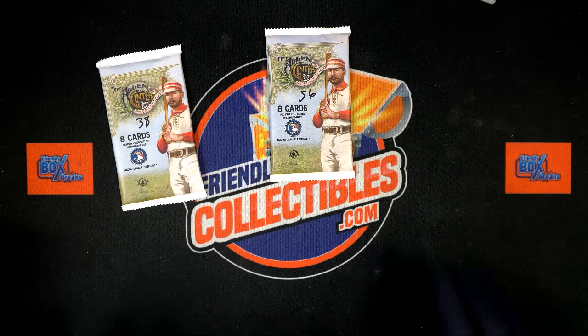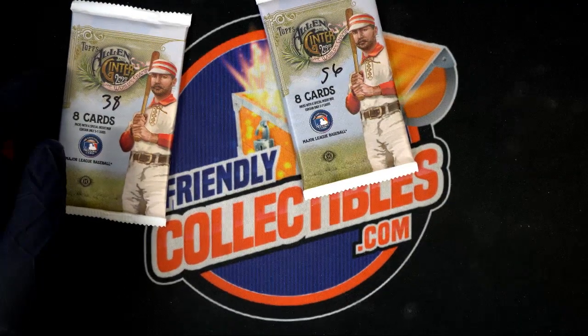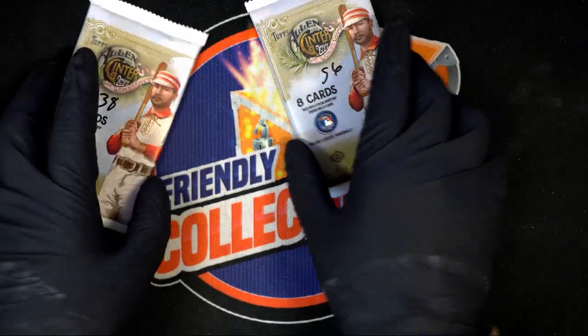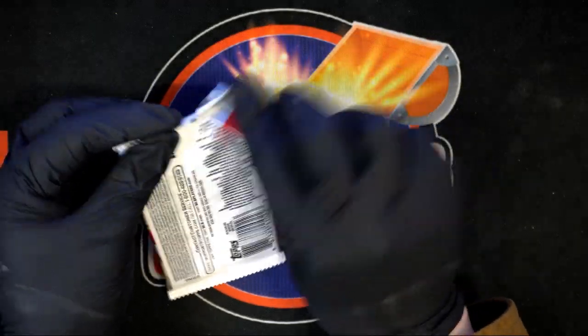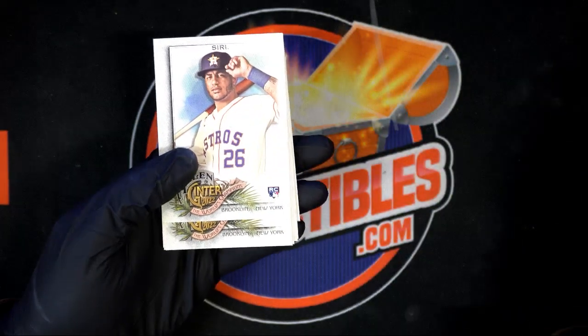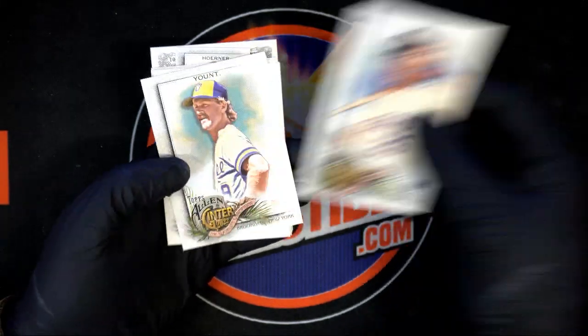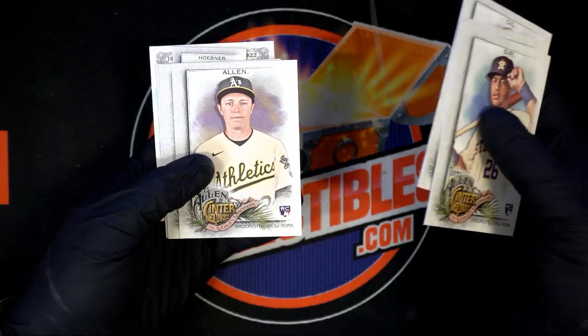These are JW's Allen Ginter packs where you can pick pack numbers and pull some amazing things. Allen Ginter had some good luck. Let's see what we have here — nice rookie cards, of course. Here we go, here we go, another rookie — Gil, another rookie.